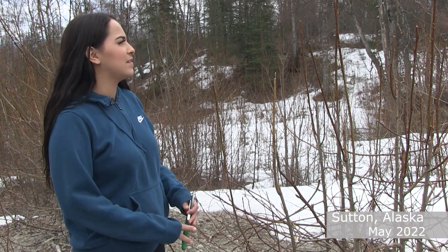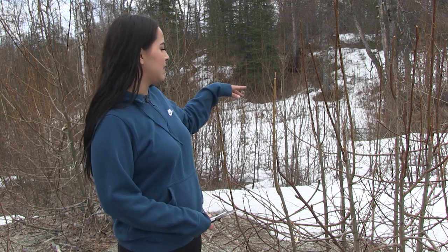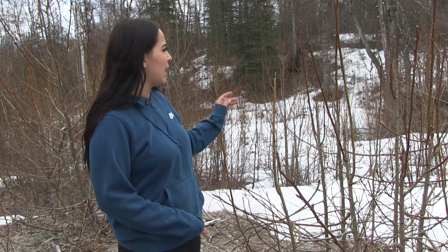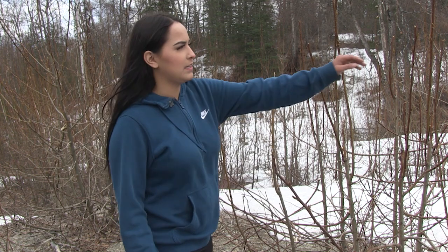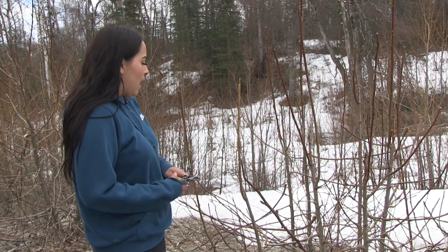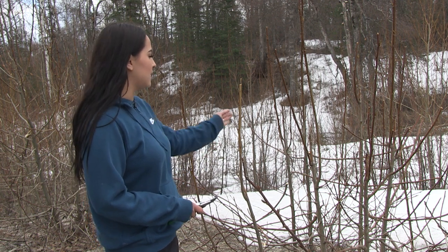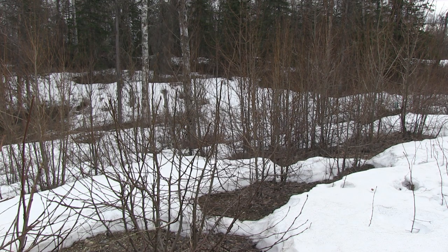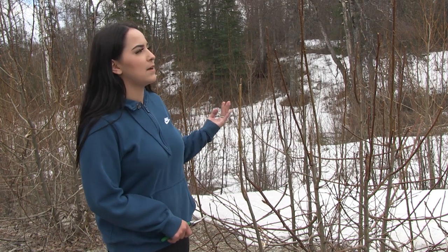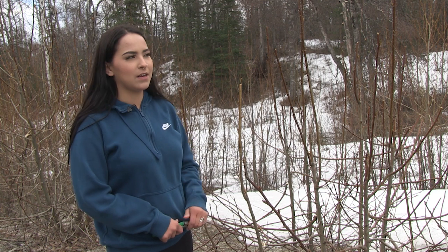We are in my grandma's backyard, which is the primary place where I normally harvest some of the branches to get the shavings for making the tanning solution. You can see here on this willow — this is one that I prune from quite often and it's still alive. I only take the ends of them, using this pruner right here. Right now is actually the best time to harvest the branches because you can see the little buds are coming out. Even next week would be even better. Right now it is just the beginning of May. You have to look at your branches wherever you're at to know when is the best time because it's different everywhere — here in Sutton it's a little bit later compared to Palmer or Anchorage.